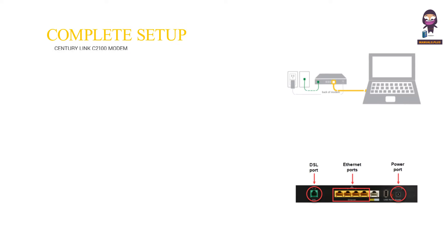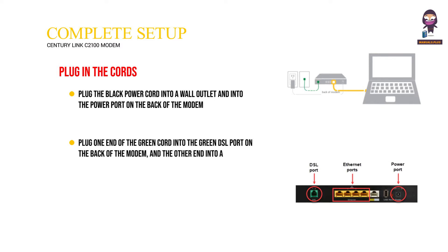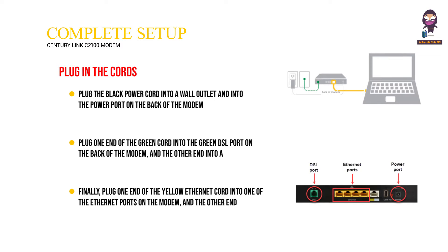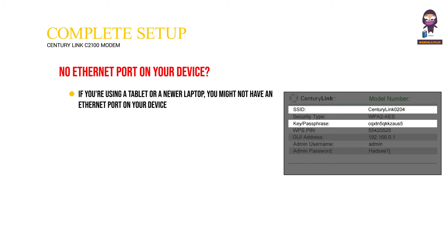Steps to complete setup: First, plug in the cords. Plug the black power cord into a wall outlet and into the power port on the back of the modem. Plug one end of the green cord into the green DSL port on the back of the modem and the other end into a working phone jack. Finally, plug one end of the yellow ethernet cord into one of the ethernet ports on the modem and the other end into your computer's ethernet port.